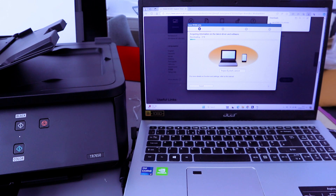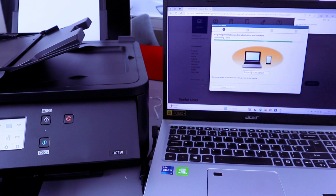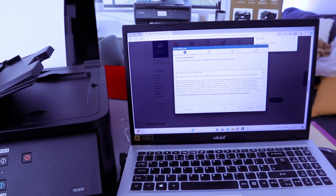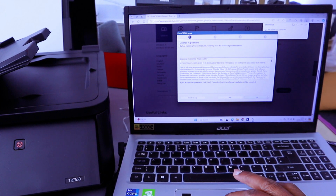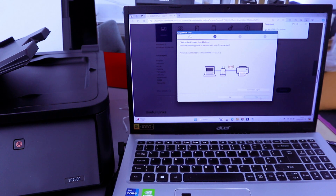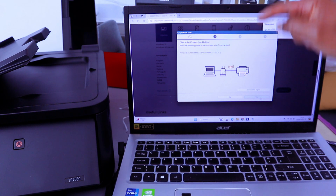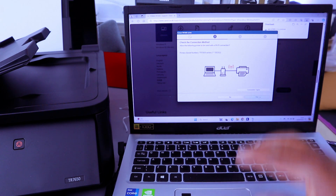It will download, acquiring information on the latest driver and software. Next, the licensing agreements will appear — select Yes, Yes, and Agree. Now it will check the printer status. You will see: Check the following method — allow Wi-Fi connection. The printer series and serial number will appear — select Yes for Wi-Fi connection, then select Yes.